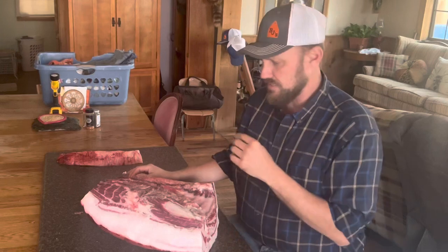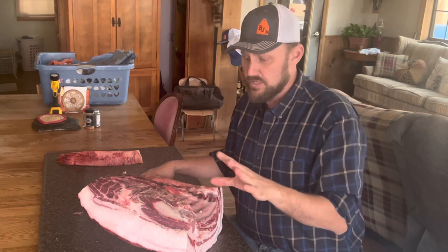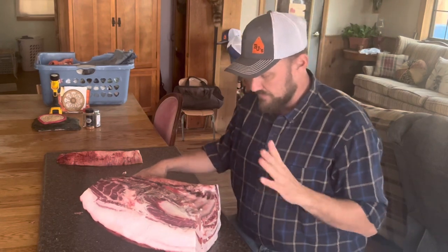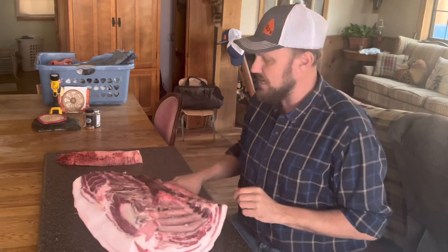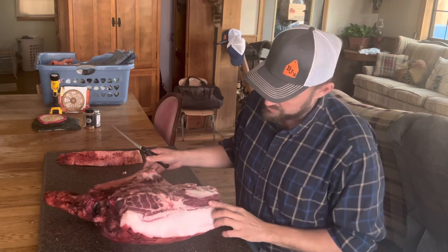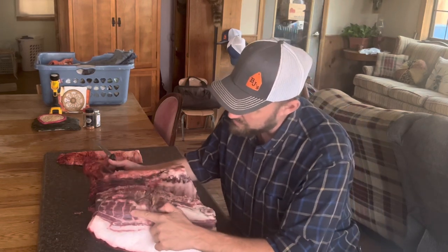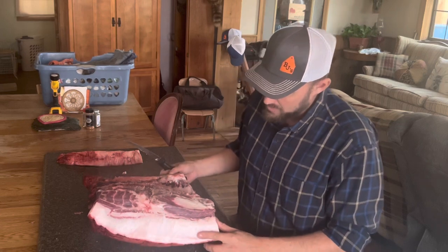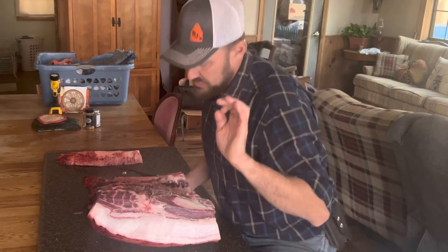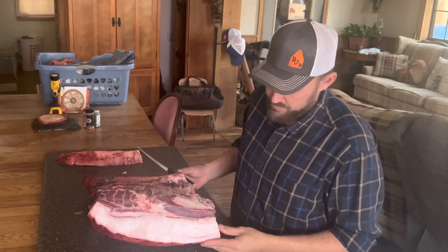The copa muscle is a muscle that is often in your Boston butt. You can buy a Boston butt at the store and sometimes find the copa muscle in it, which is good. But if you raise your own pigs, you're going to want to know how to do this — especially if you have Mangalitsas, because Mangalitsa is a red meat, extremely beautiful red meat. You do not want to grind this cut. This is the absolute best steak I've ever eaten — better than the pork chops on a Mangalitsa pig.